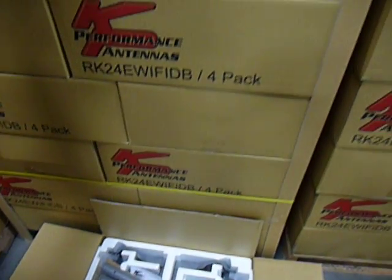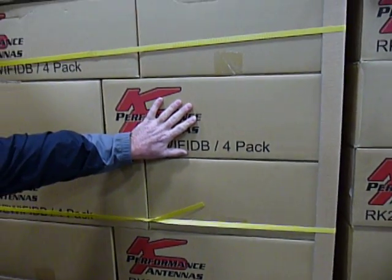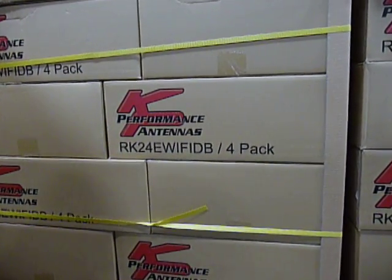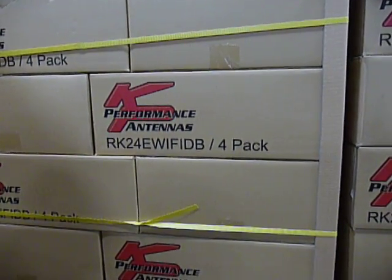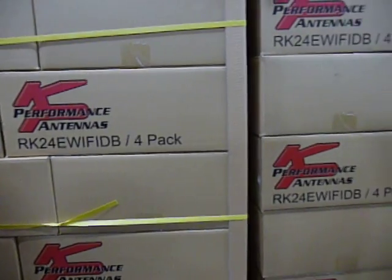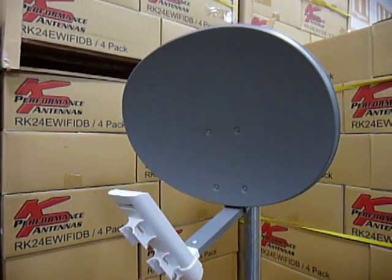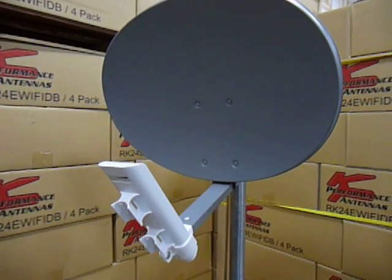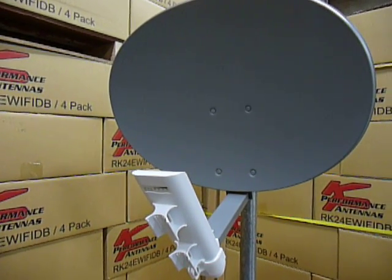As you can see up here, my hand is here — it's two inches taller. If you would like any more information on our reflector kits, you can go to our website at www.kpperformance.ca or you can contact our office at 780-702-7577. Thank you very much.